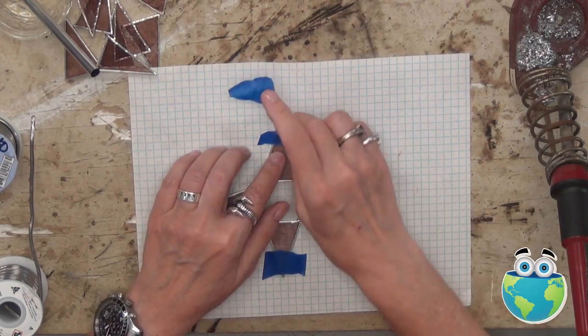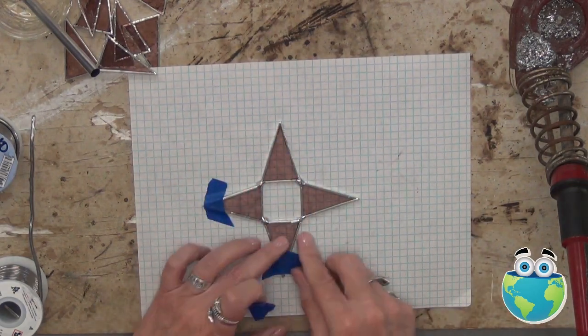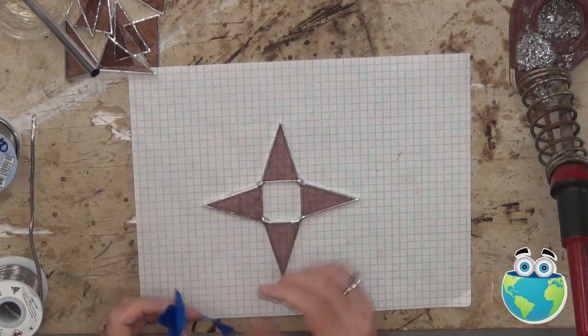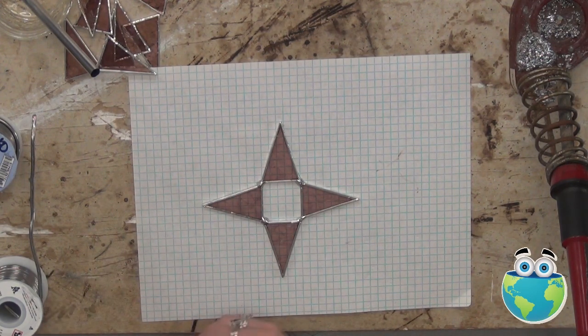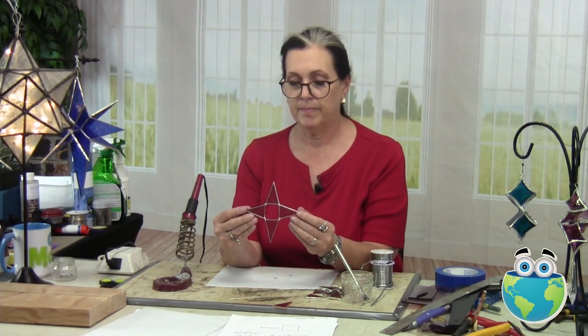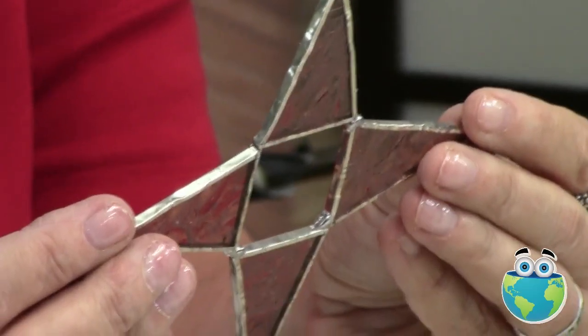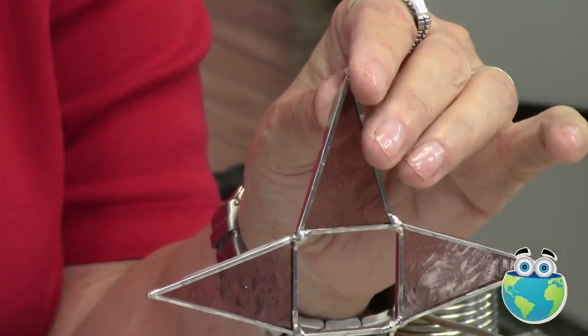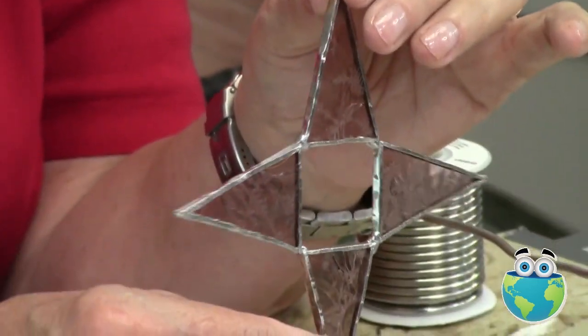The foundation of our whole entire star. No pressure, no pressure at all. That looks cool all on its own.